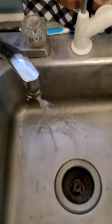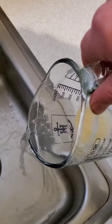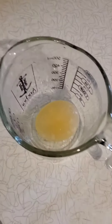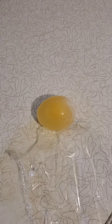Let's give it a rinse. There you go. It bounces!